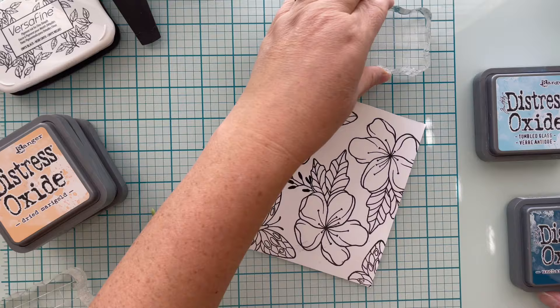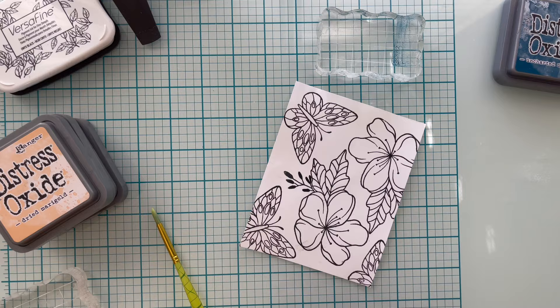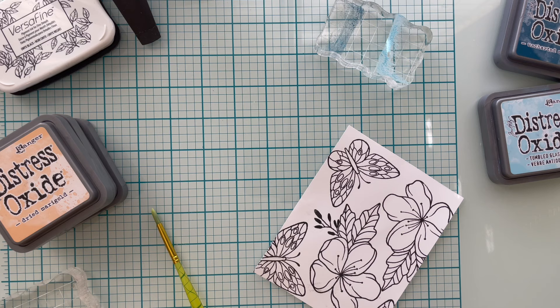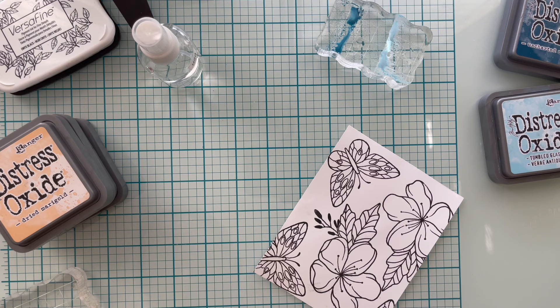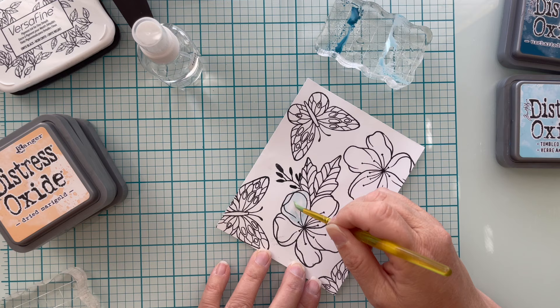I'm going to watercolor my flowers using Distress Oxides — Tumbled Glass for my light color and Uncharted Mariner for my dark color — just smushing both ink pads onto an acrylic block. If you want more vibrant colors, go with re-inkers, but I wanted a more pastel card. I added a little bit of water to my acrylic block. I did not spray my cardstock down; since I wasn't using watercolor cardstock, I kept it light with distilled water.